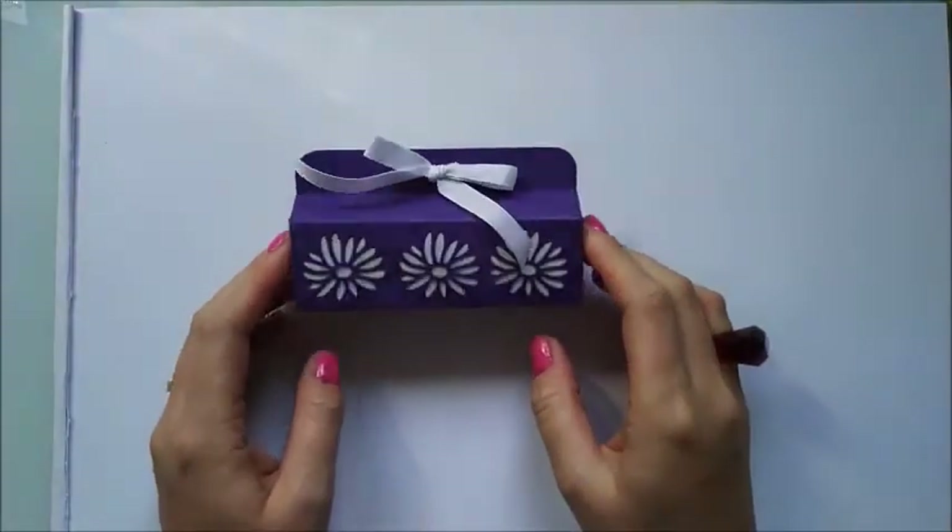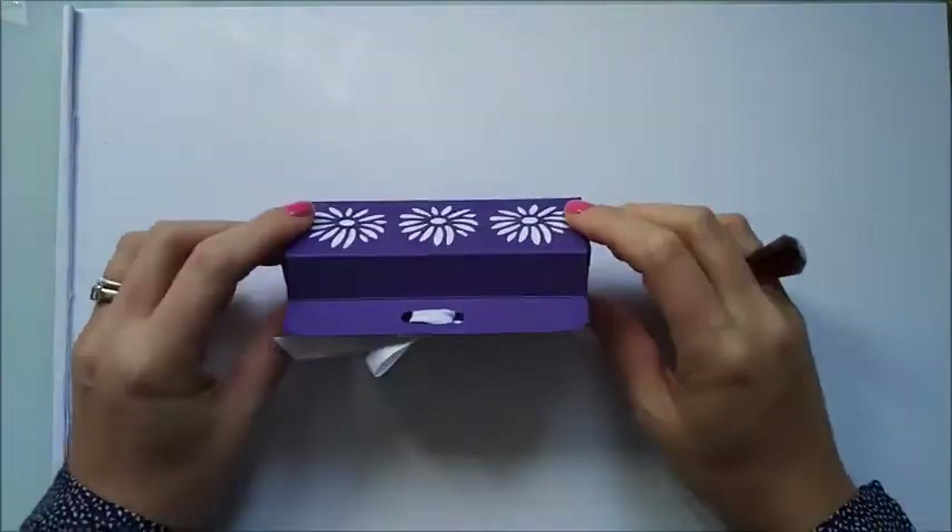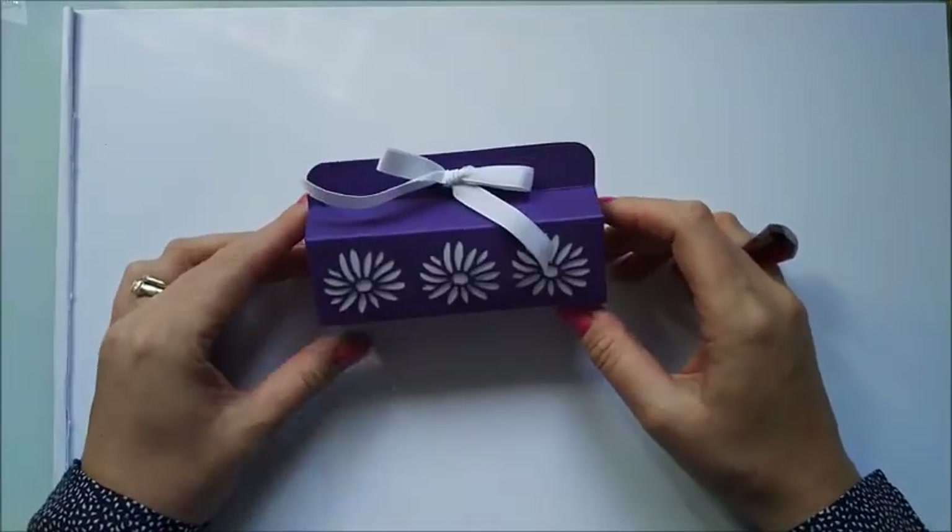Hi everybody, it's Sam at Mix Up Craft. Thanks for watching my tutorial today. I'm going to be showing you how to make this really cute Ferrero Rocher gift box.